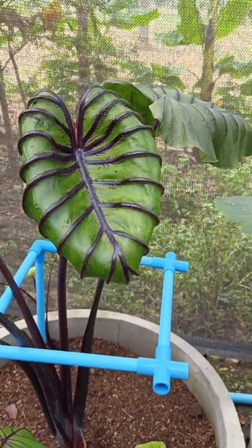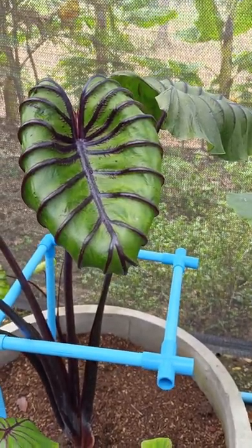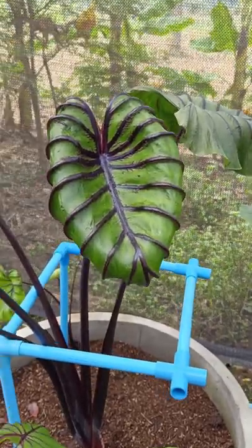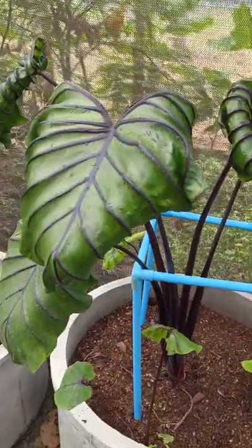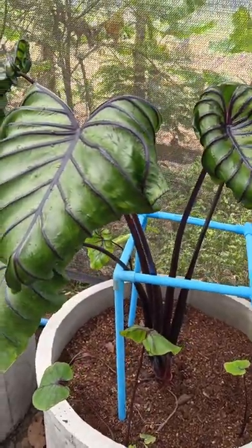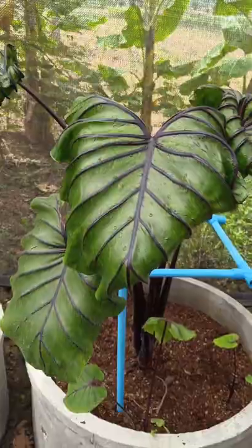The full form — or mature form — of the Homalomena Pharaoh's Mask. This leaf is actually not small if you compare it to this one, but this is not the full form yet. It is bigger.